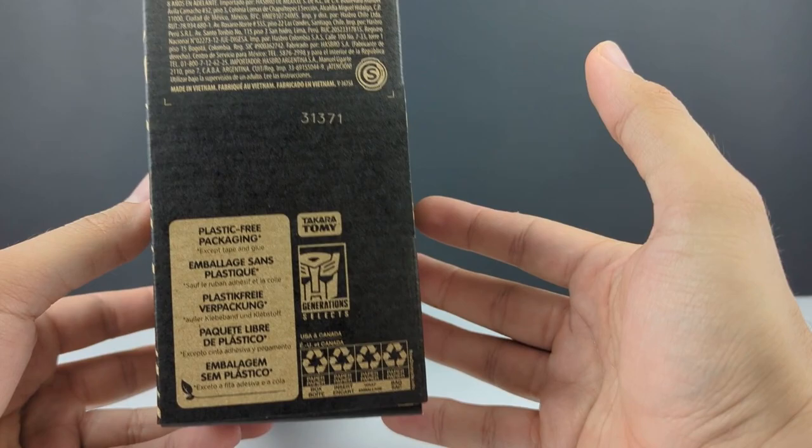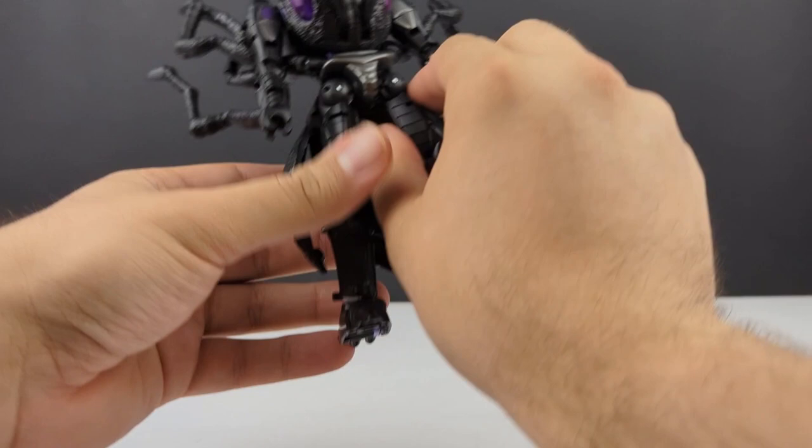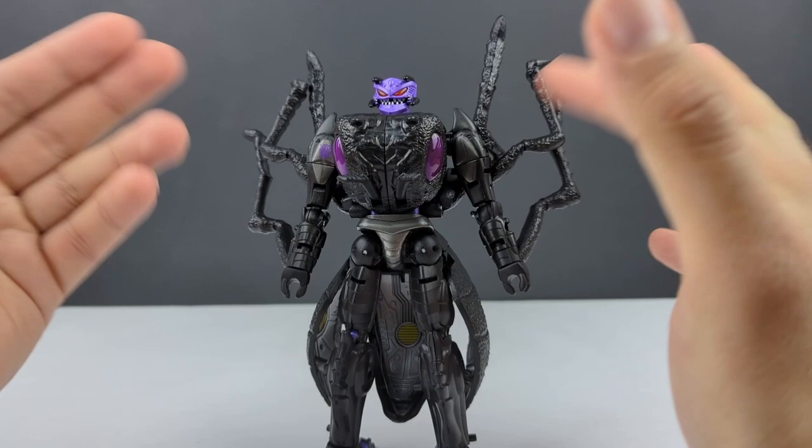Not much else to go on in the box. There is the Predacon logo, all their legal information, and it's plastic free except for tape and glue. So let's get that out of here and look at Antagony herself.